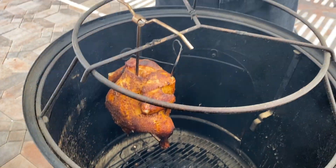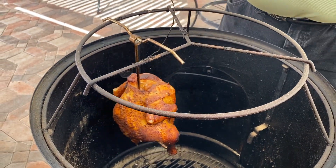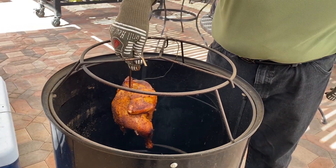Let's take it out and see it. First of all, let's take out the probe — there we go. The probe is out. I'm gonna pull out this beautiful chicken for you.